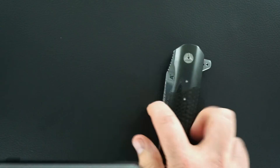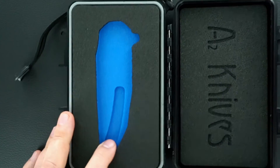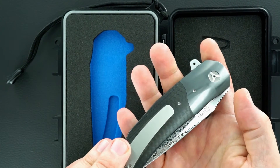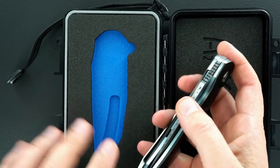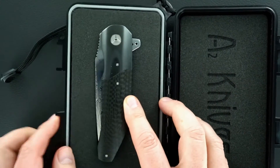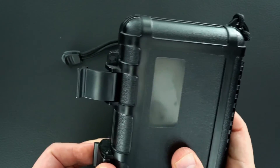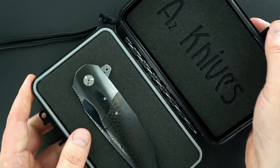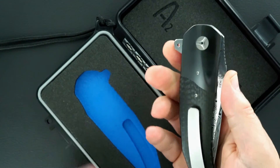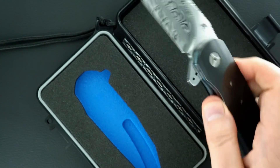They've created a case for their knives — A2 Knives — and individually they use a case that holds their knife. This is an inset, a cutout for the knife, and it fits in the inset and holds the knife. It kind of goes a little farther towards defining how much these guys care about their work, the quality, the perception, and everything else.